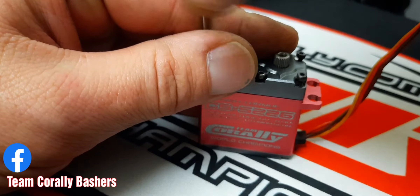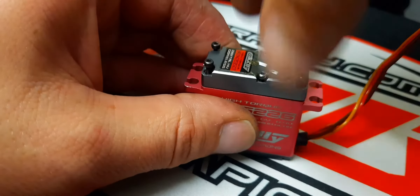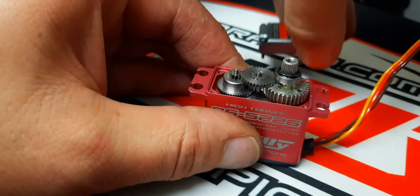I made this video because I've been using this servo for two years now and I haven't seen a single video showing how to do this, so here we are.